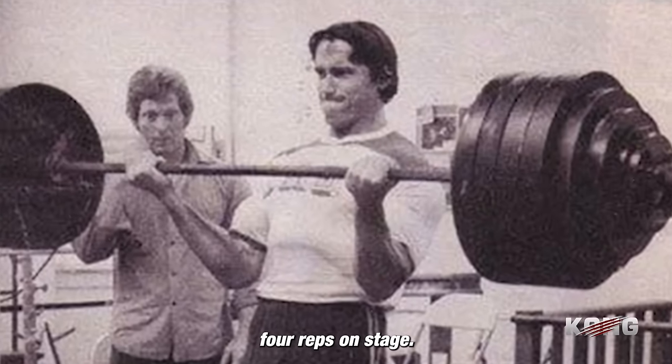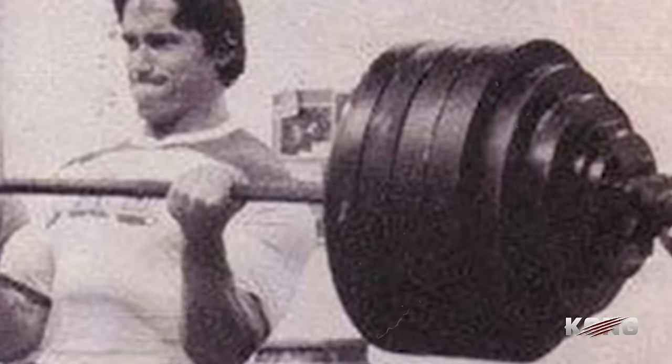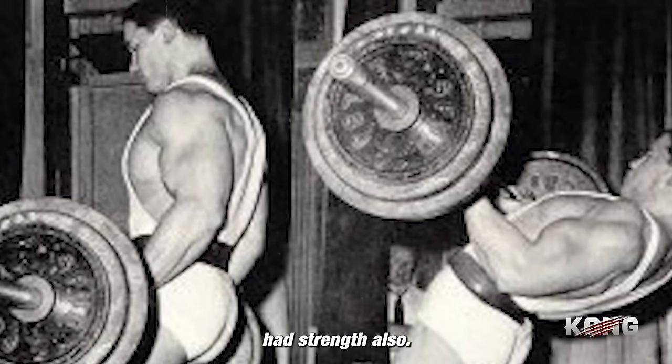What was your best barbell curl? 275 — I did three or four reps on stage. It was always one of the things that you did in my days. You had the show, but you had the strength also.